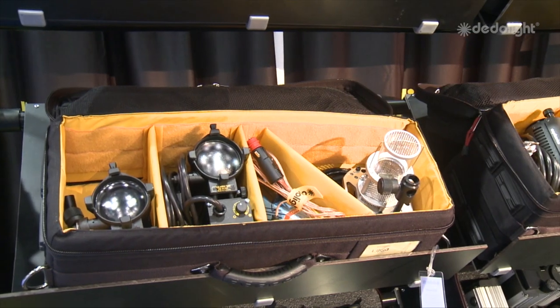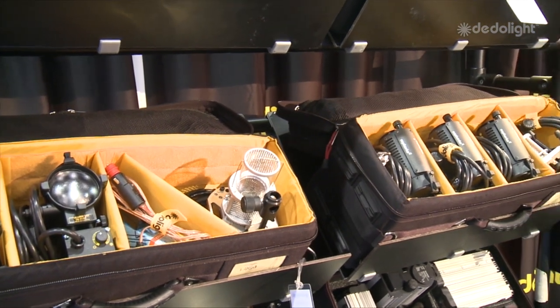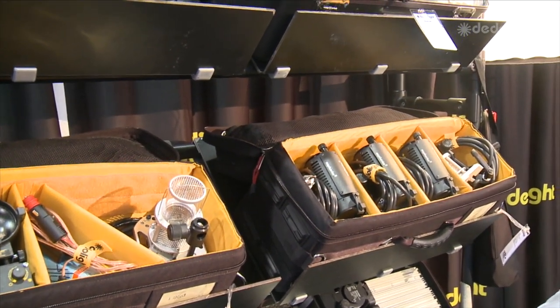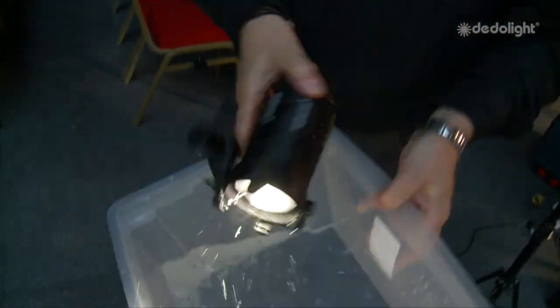The good thing about using Dado lights is you can focus them so well. I could use three or four Dado lights in one interview just to paint in the background, to give it style and mood. They're very controllable. I've seen demonstrations where they're dropped in water while still lit, so they're really, really good.